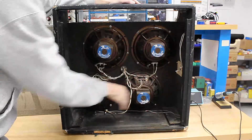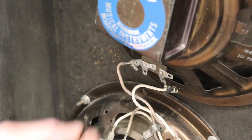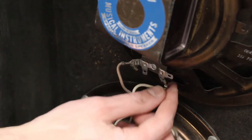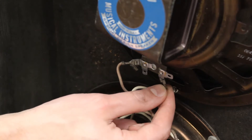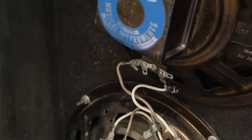The first thing we will need to do is get all of them out. We will want to make a note of all the wires and all the connections. Each of the speakers has a positive and negative terminal. We want to make sure when hooking up the new speakers that all of these are in phase.